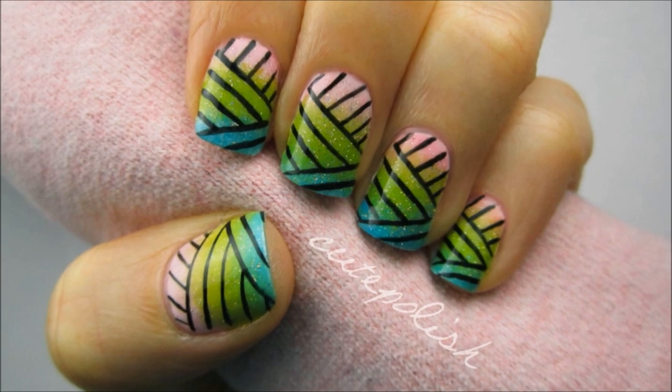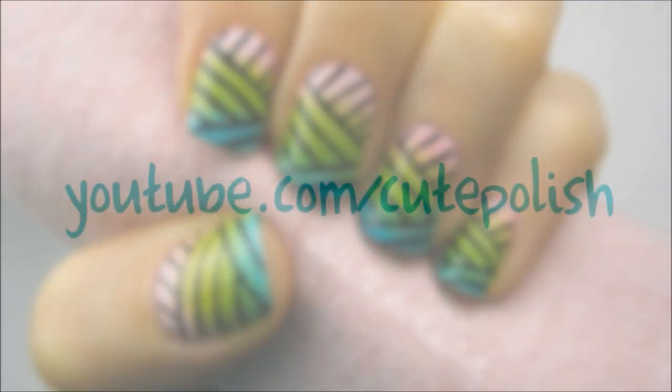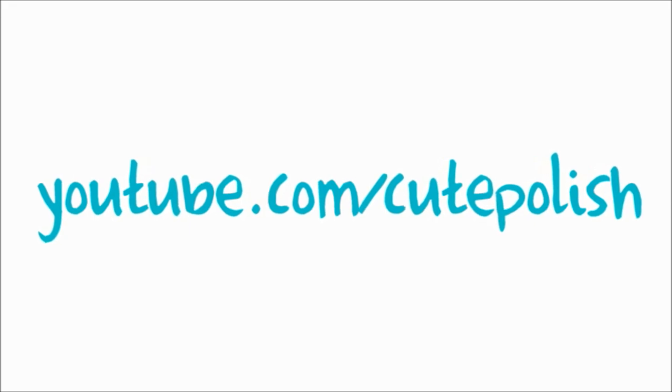I hope you give this a try and have fun rocking this bold print. Please subscribe for new weekly videos and I'll see you next time!